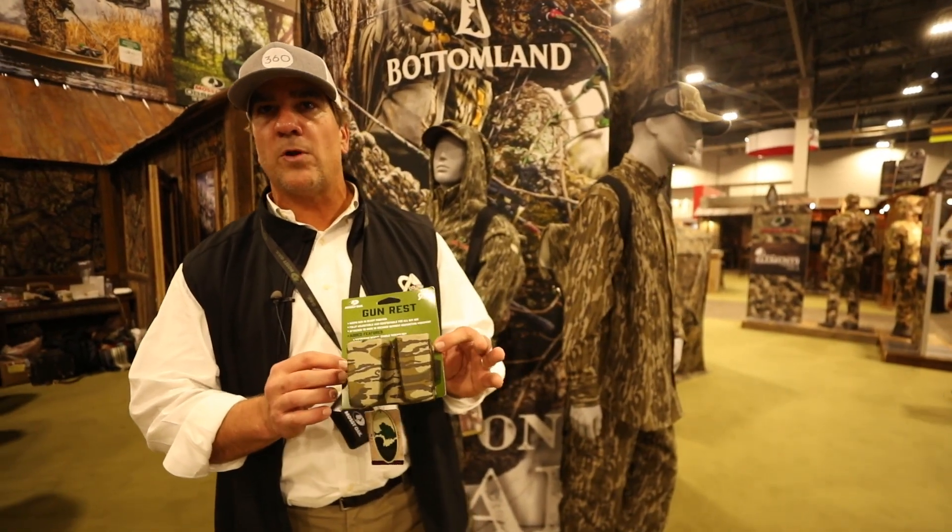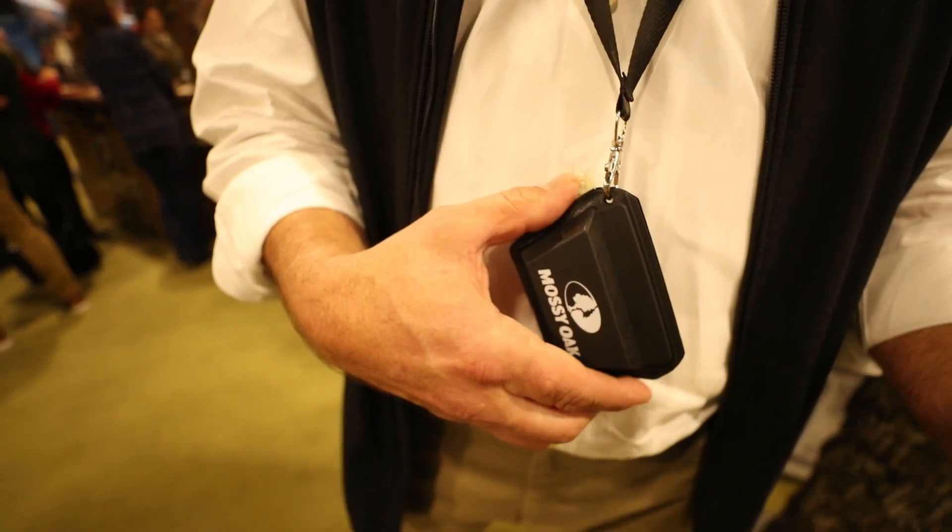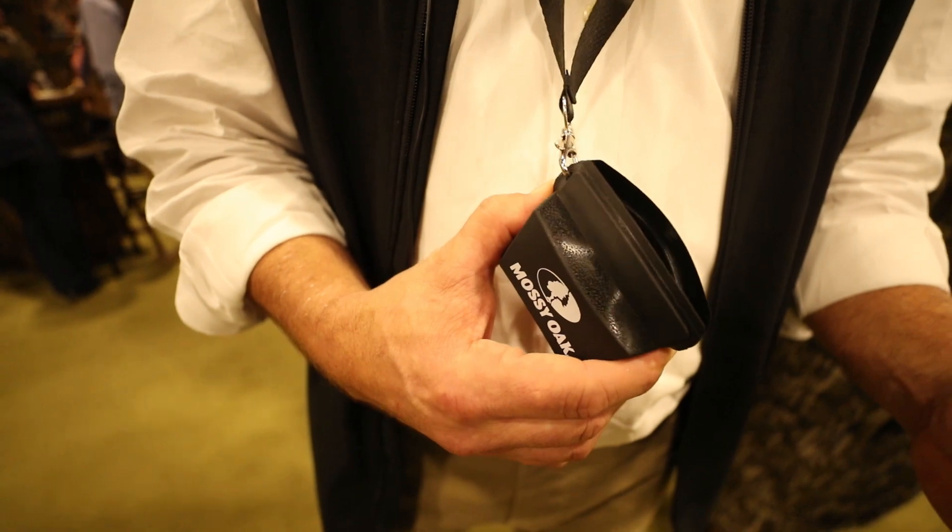It's a great product, available on mossyoak.com. And then we've got our new call caddy. If you're a diaphragm user for mouth calls — whether you're a predator hunter, an elk hunter, or a turkey hunter — it'll hold ten of them.